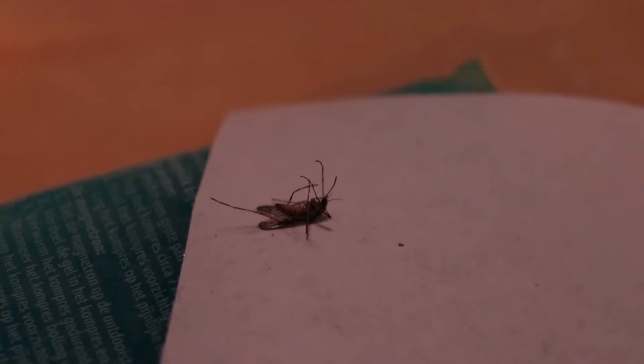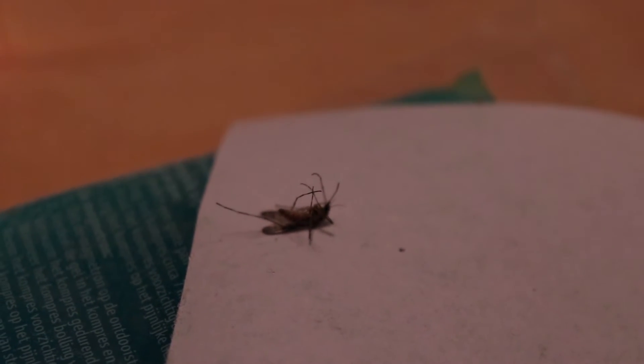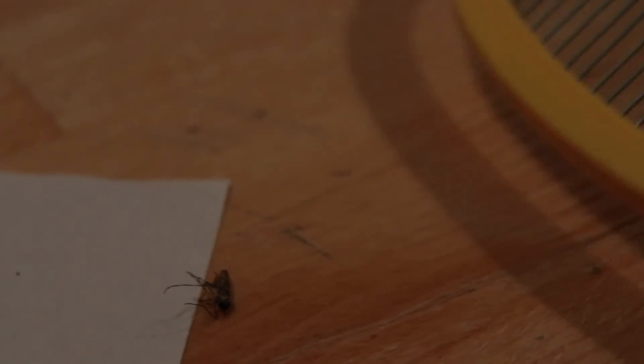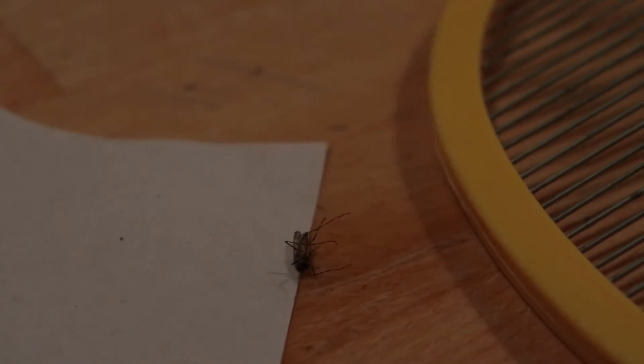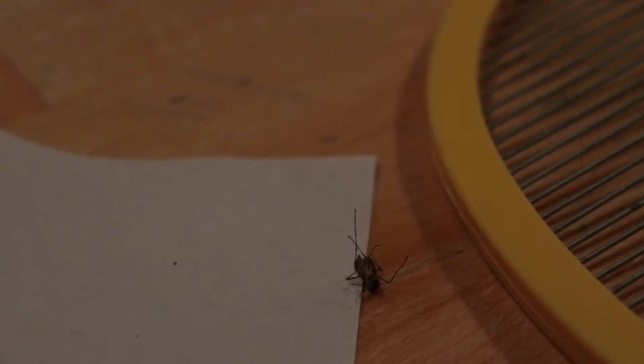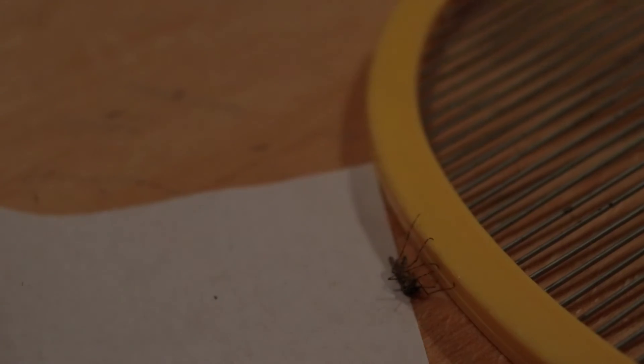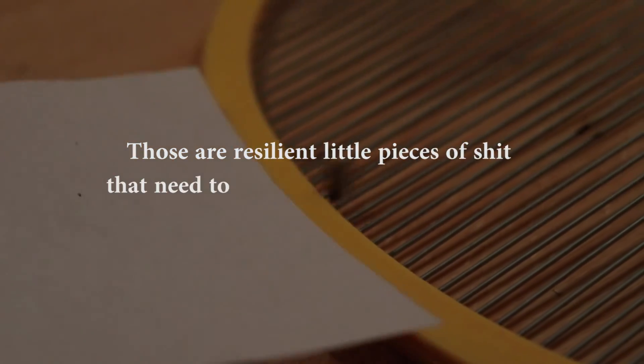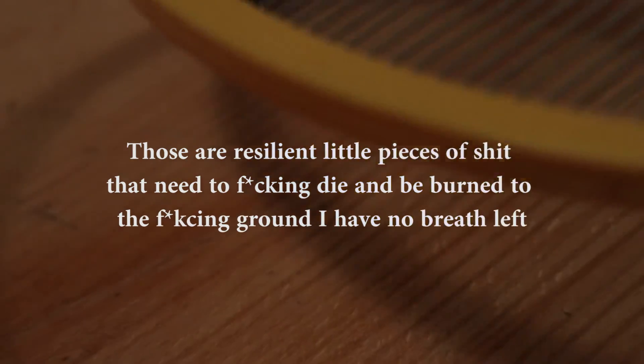Now that you've paralyzed the motherfucker and it's frozen and it can't do shit, move it from the piece of paper onto the electric bug zapper, the HGX Electronic. And then you can take your photo on there. If it does start to move, you can fucking grill it to death once more, because it will probably come back to life — those are resilient little pieces of shit that need to fucking die.